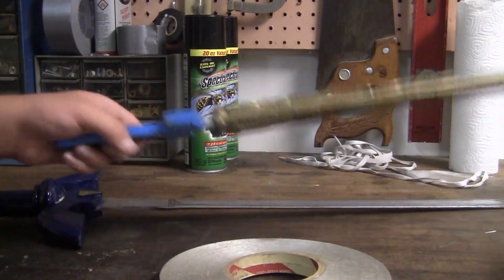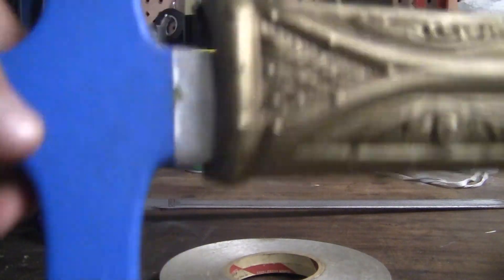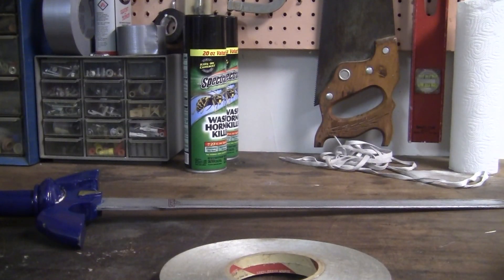What's up guys, it's me ZK, aka Preston, aka the owner of Bloodhouse Productions. And this is a little tutorial on how to make your wooden swords look less wooden.